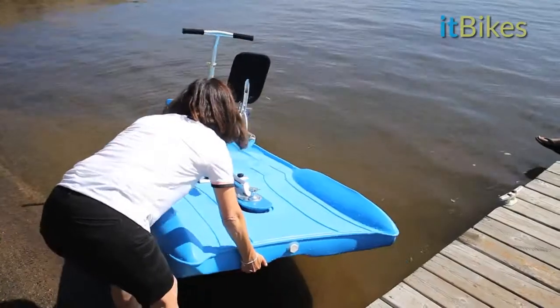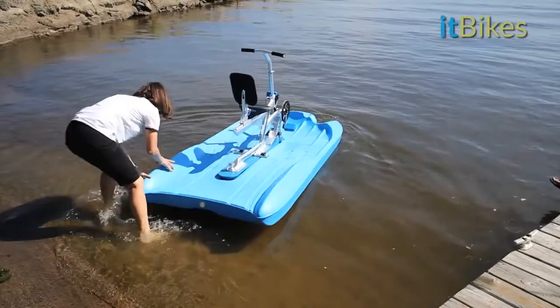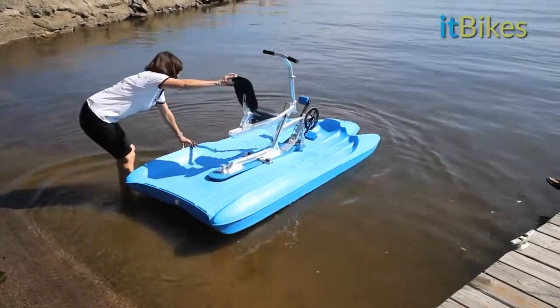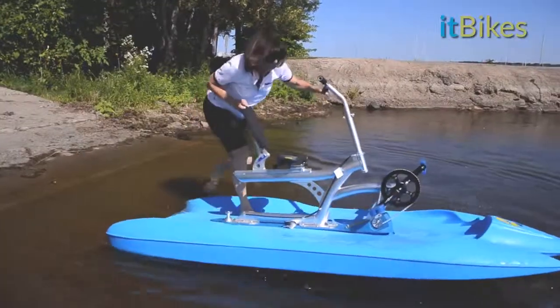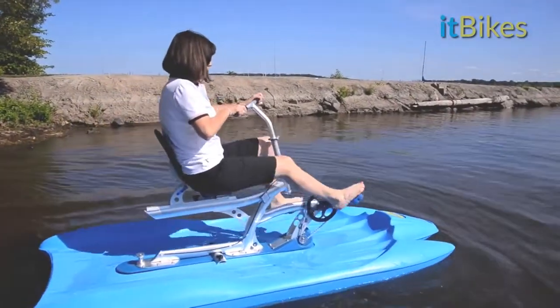When launching from the beach, push the ItBike forward until the water is about 18 inches deep. Then climb on, and you're good to go.